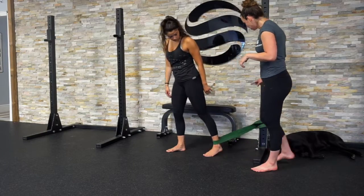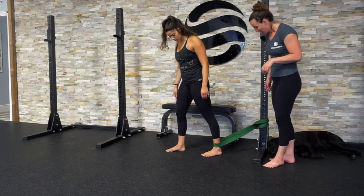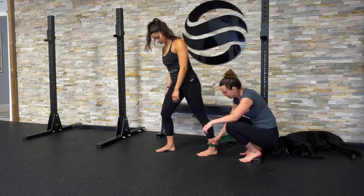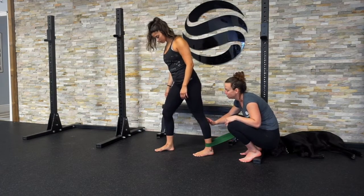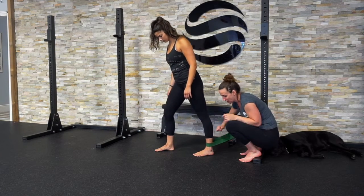Vanessa has looped a thick band across the bottom of this beam. She's going to come out, using her other foot in front to maintain balance. She's bringing her foot out so that there is tension on the band right across the joint, and she's going to bend and straighten her ankle.